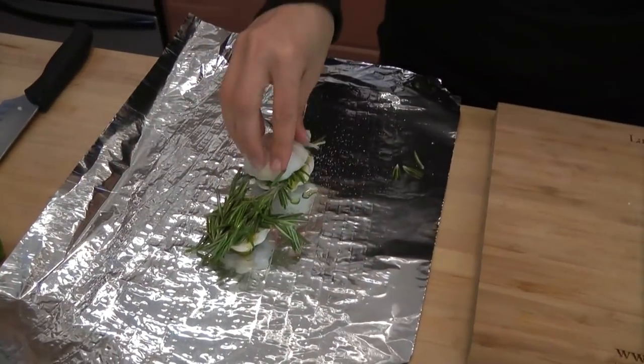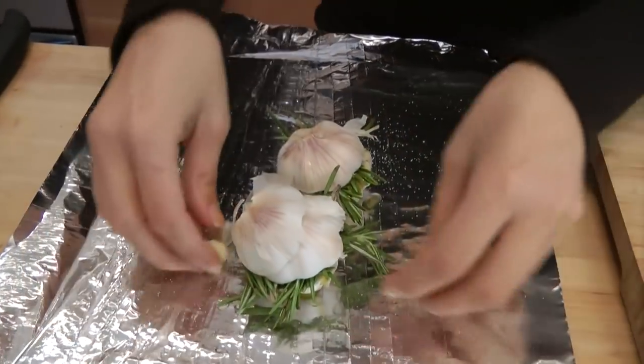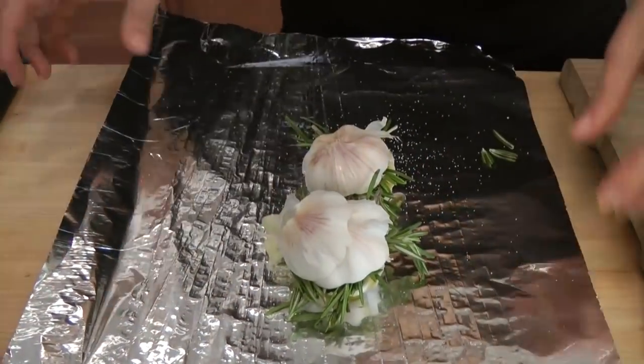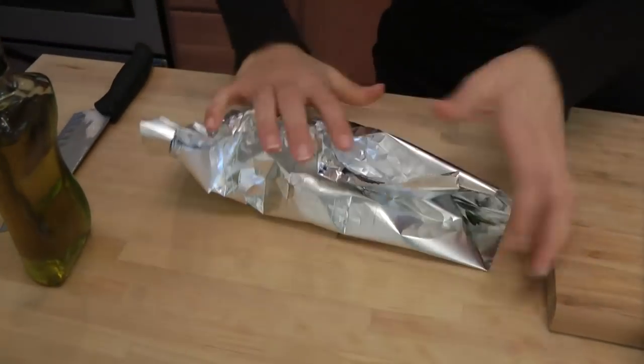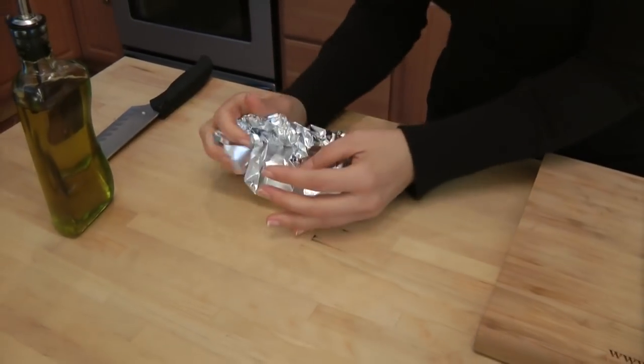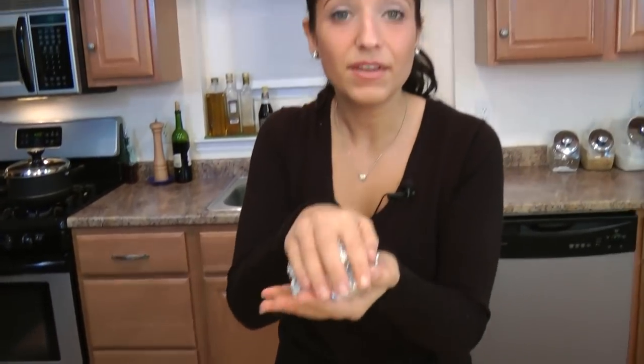Put the tops back on and just make them fit — just make a nice, tight package, just like that. And you want to put these in the oven at 400 degrees for about 45 to 50 minutes, until the garlic cloves are very, very soft and kind of golden, and they've gone really, really nutty and delicious.